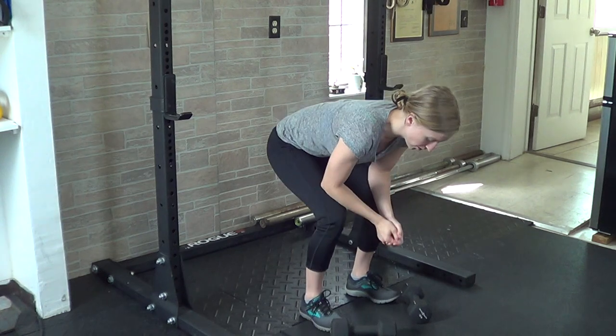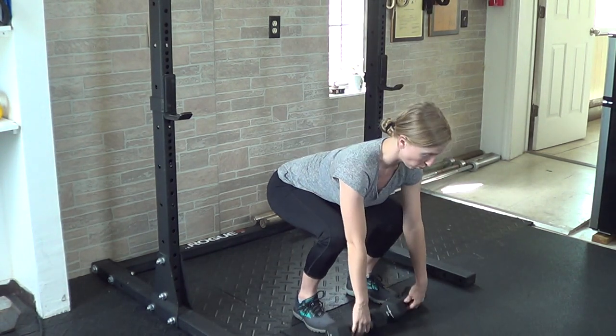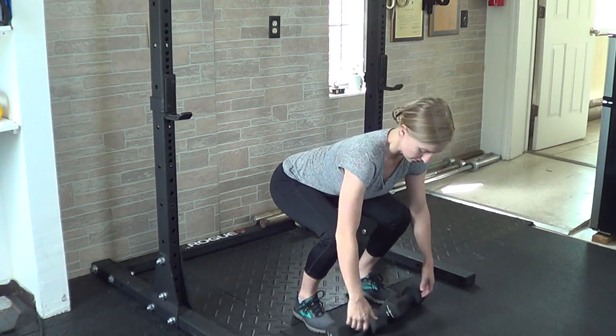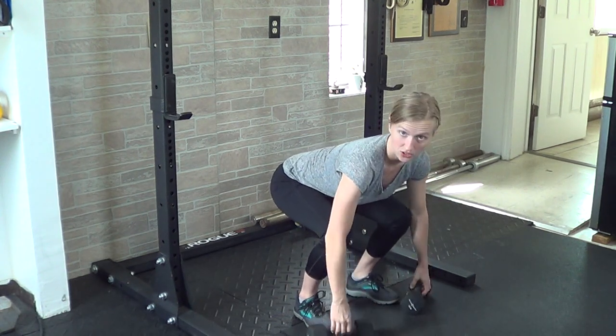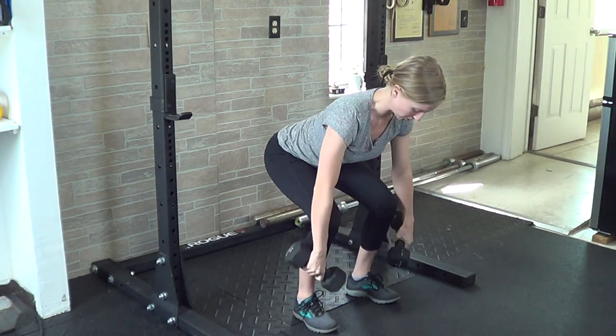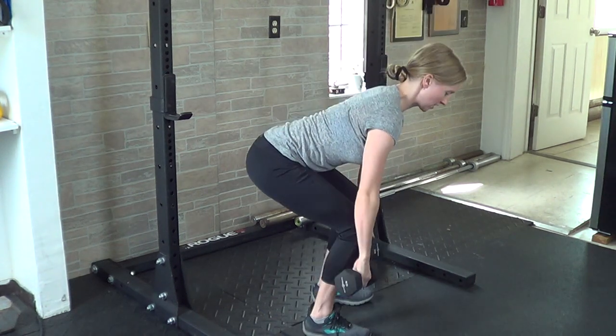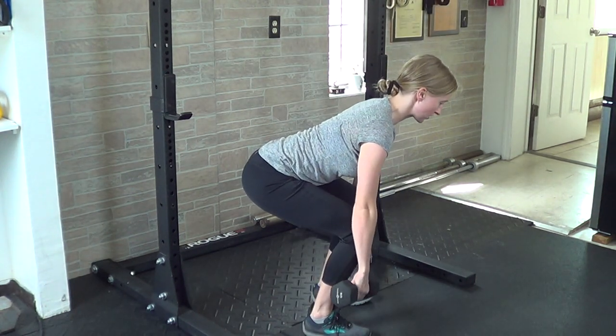So when you start this off, if you're shorter or you're extremely mobile, you can start from the floor or from some kind of a lift, or if your dumbbells are bigger, it's going to be easier to do this anyway. If you are not quite so short or you need to have your dumbbells up a little bit higher, try to get them about mid-shin level. So you're starting this exercise from this crouched position.